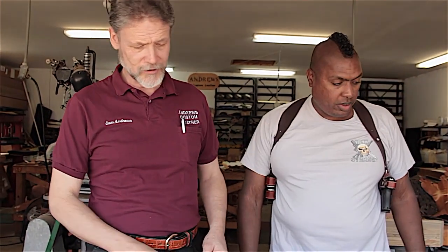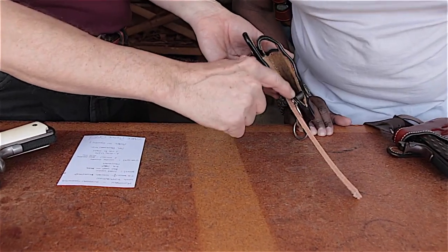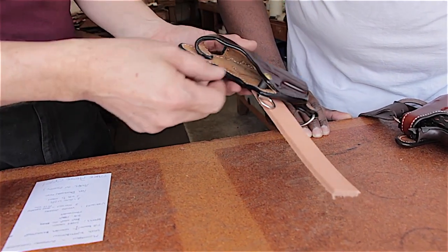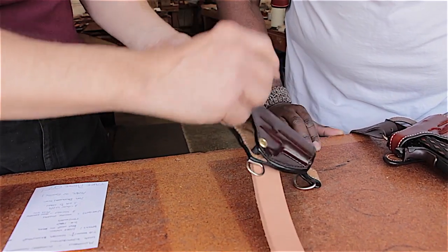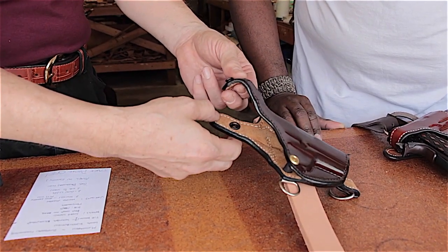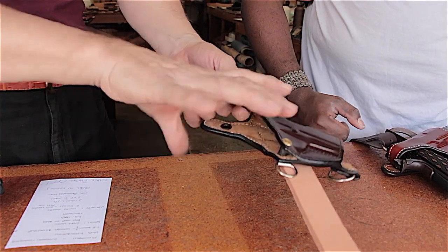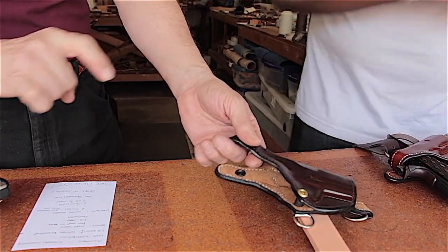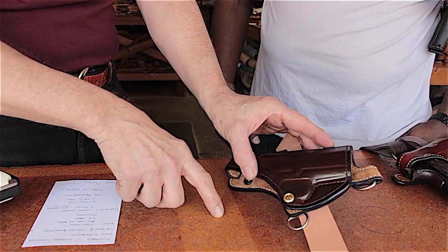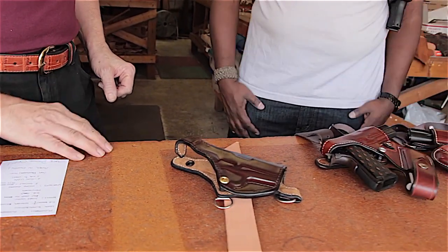Underneath the trigger guard is a tension retainer — a screw through a rubber grommet right where the trigger guard fits in. Even if something hit the thumb break and opened it, the gun won't drop out — it stays retained until you pull it. It still takes a good tug to draw, and you can vary the tension by adjusting it with a screwdriver. Belt and suspenders.